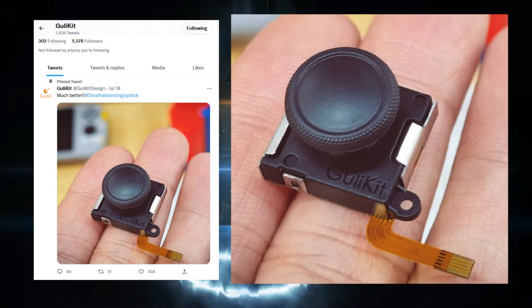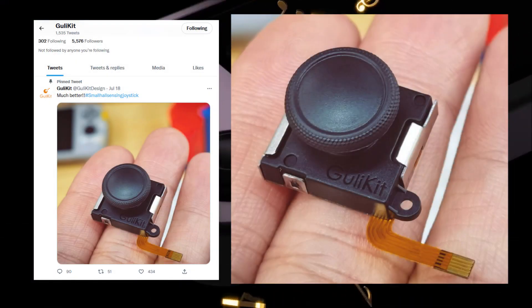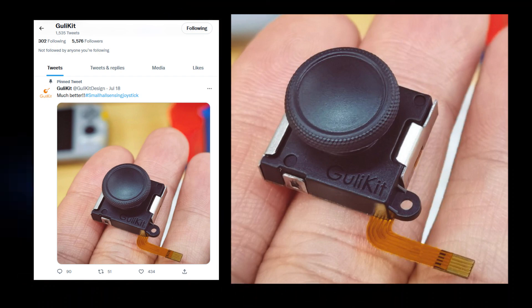Interestingly enough, GuliKit has announced that they were developing Hall Effect Sticks for the Nintendo Switch a while ago, but still haven't made them available for sale.